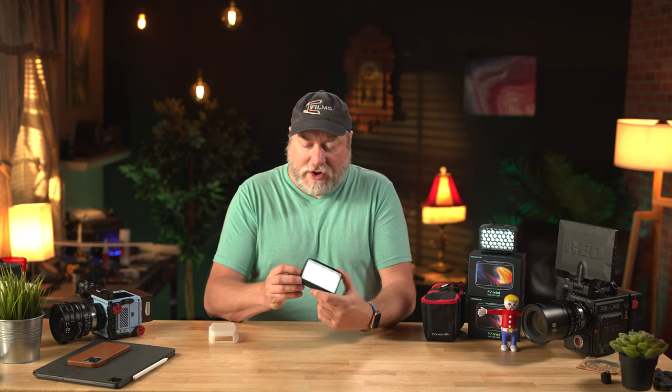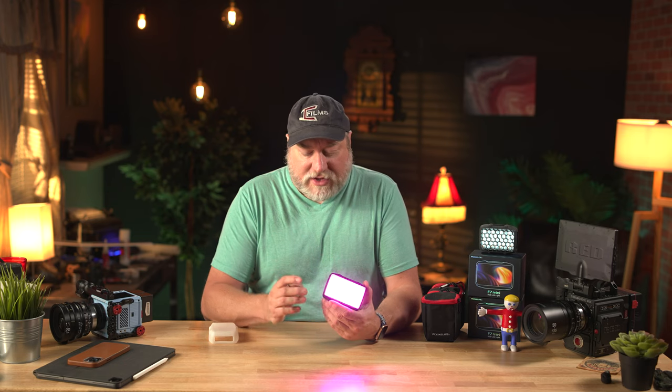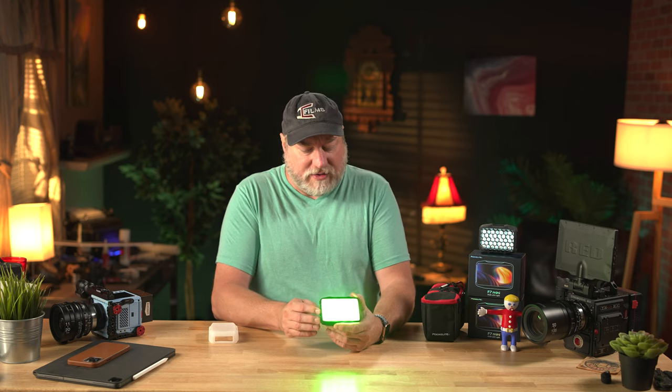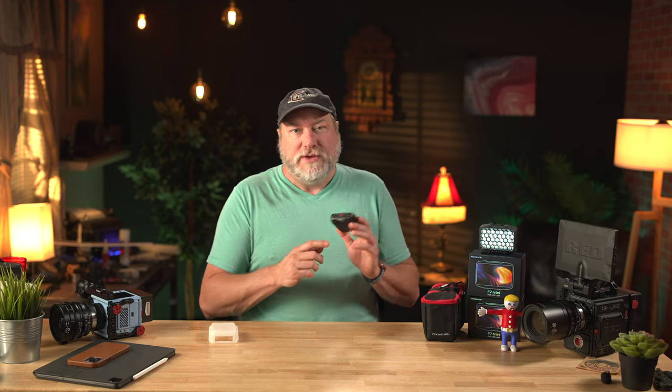If you click the buttons you have your effects — various effects from police car, ambulance, television, strobe, and a lot of different ones. Click again and you get HSI, which you can control that way. There's also RGB values and filters for Lee and Roscoe. It also has a Bluetooth function so you can connect it to your phone. The Sidus Link app is miles above in capabilities, but the basic and core functions are on the Falcon Eyes app as well.